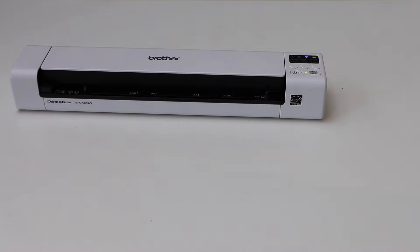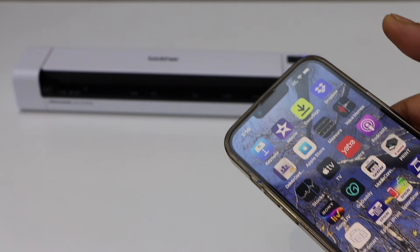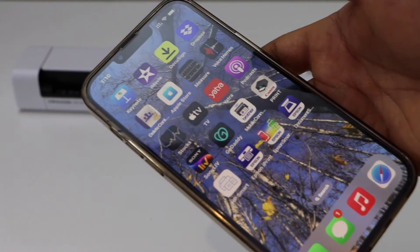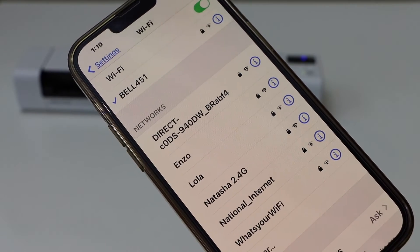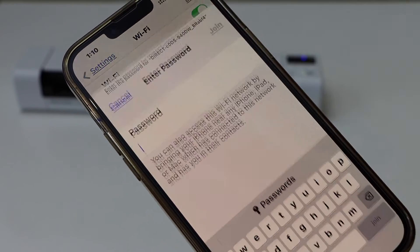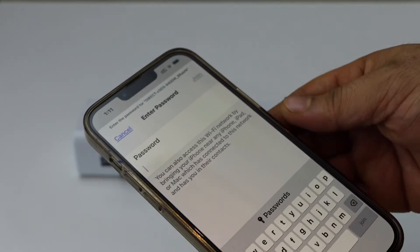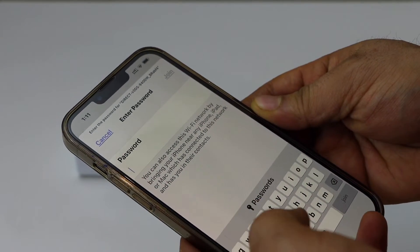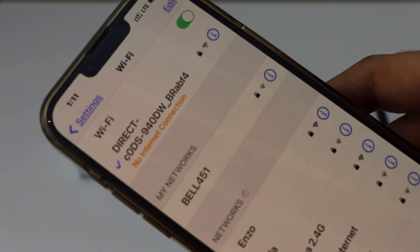Next, go to your device — for example, I am going to use my iPhone. Here we have to go to the Wi-Fi settings of the iPhone. Wait for the scanner Wi-Fi to appear and select it. Enter the password as displayed on the back of your scanner, and click on the Join button. The scanner is now connected to the mobile.